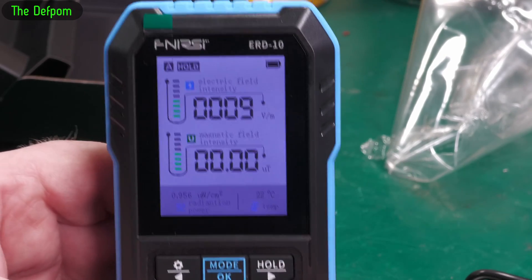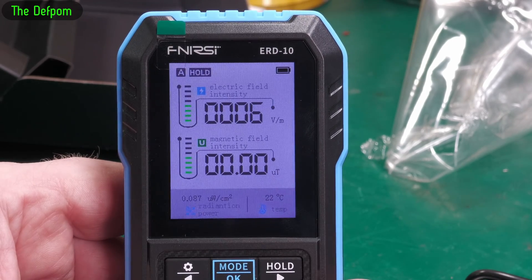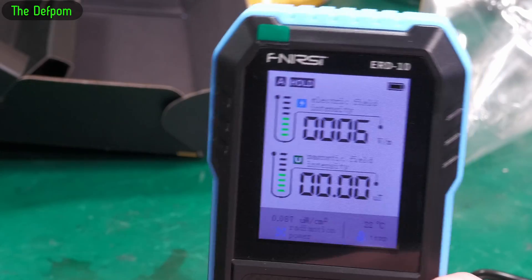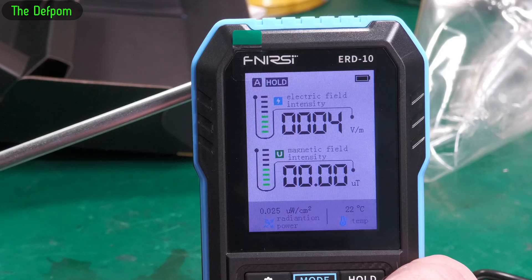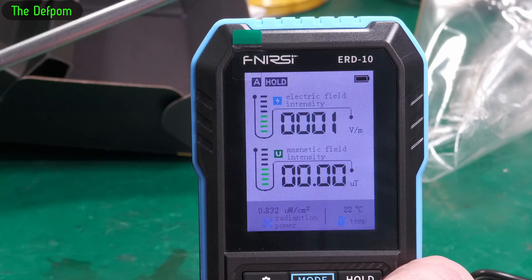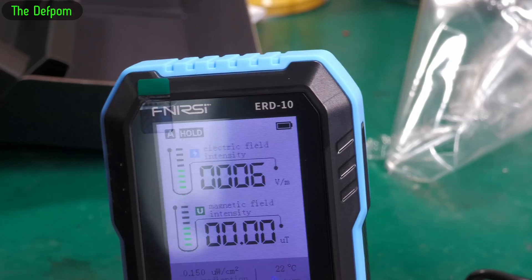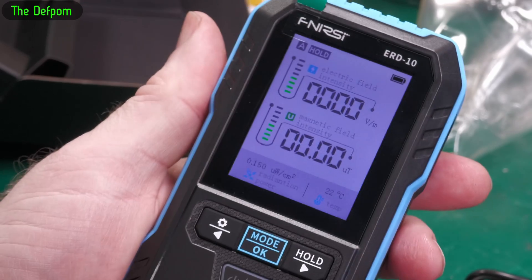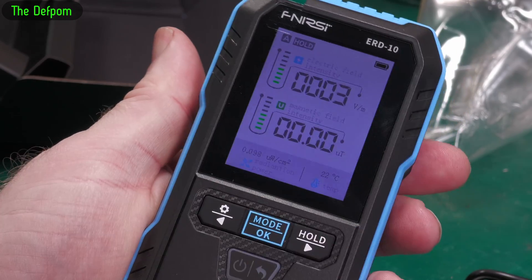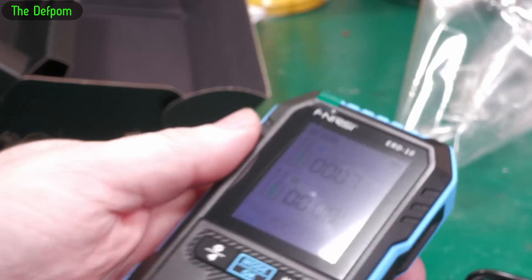It's not telling us a huge amount right now. It says it detects magnetic fields, so let's get something magnetic — this screwdriver here, it's got some magnetism on it. Not detecting that at all. Tried with an actual magnet — still not seeing anything. Hmm.